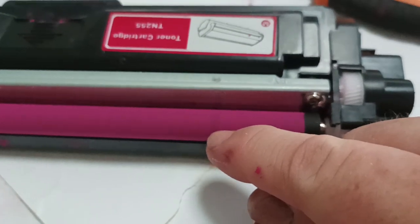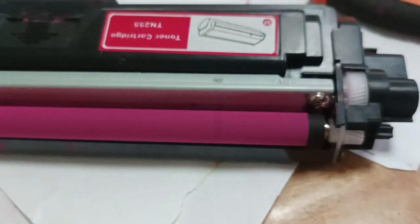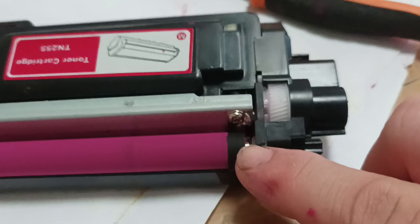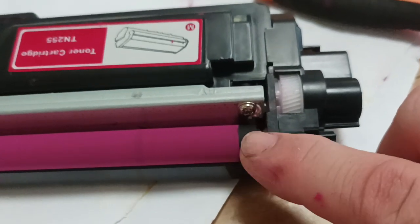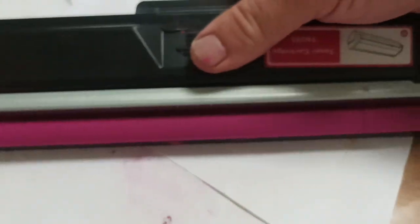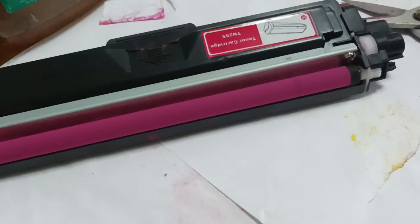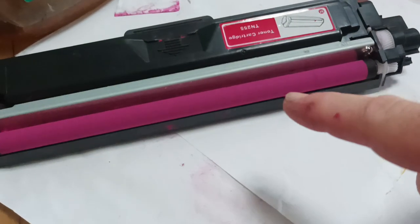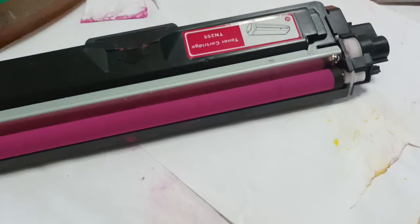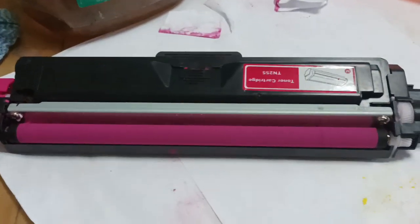Except for this bit here where we had what appears to be rust — some water has gotten in here for some reason. The edges are perfectly clean and you can see that the felts are doing their job sealing the ends properly. We'll put this back in the printer, grab the yellow cartridge, and do the same advanced clean to it — we'll do that off camera rather than bore you with another ten minutes.